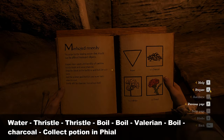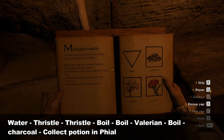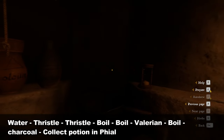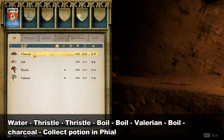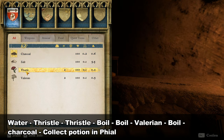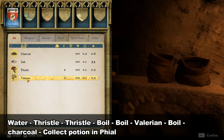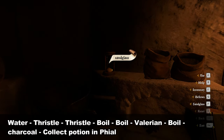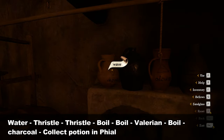All the ingredients required are here except three: Thressel, Valerian, and Charcoal. If you don't have these ingredients, you will have to buy them and come back. Thressel and Valerian can be bought from any apothecary, and Charcoal from a blacksmith. I already have these items — I will first place them in the shelves.